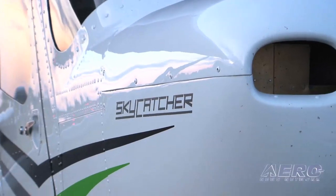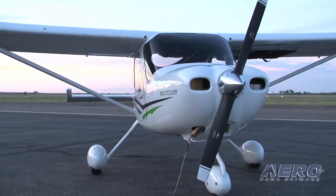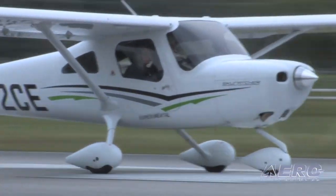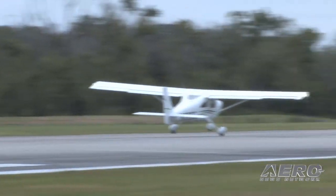Well, here we are. After a couple of years of waiting, we finally had a chance to fly Cessna's long-awaited, much ballyhooed, and frankly much celebrated for good reason, Cessna 162 Skycatcher. Having just spent a little bit over an hour in the air — not exactly the best test flying conditions ever, with 1,500-foot ceilings and a lot of stuff hanging a little bit lower here and there — we've had a chance to give the airplane a fairly decent workout.